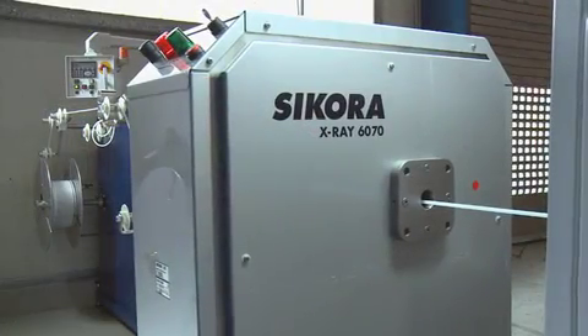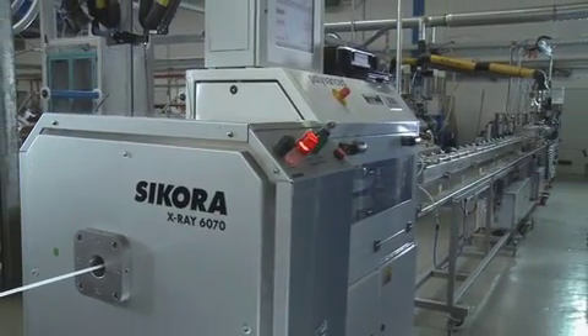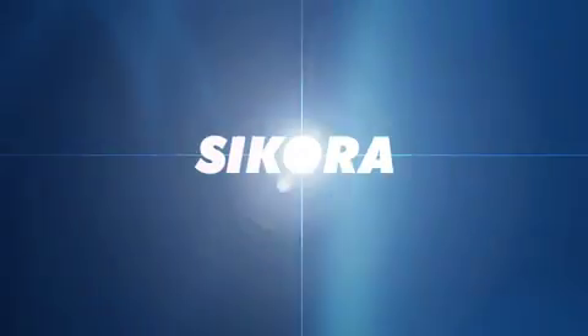The X-ray measuring system X-ray 6000 — a milestone of quality assurance in hose and tube production.